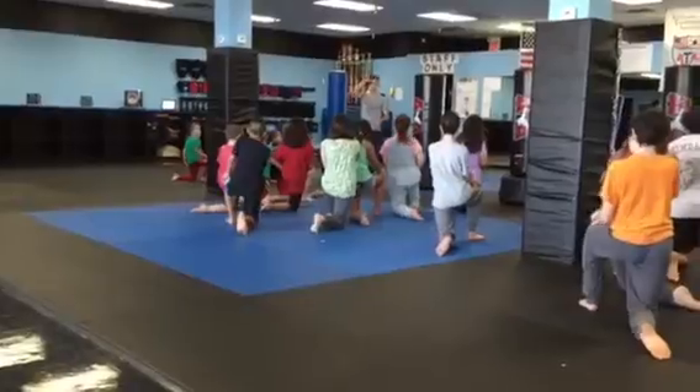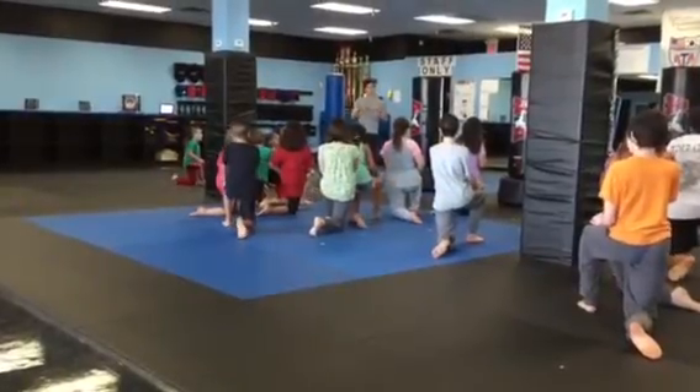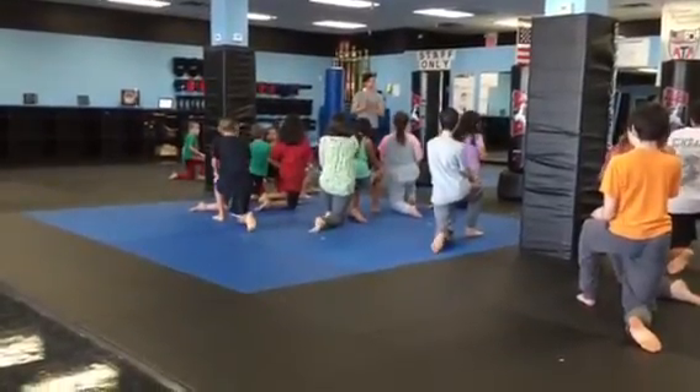Alright, we're going to go into a kicking session and we're going to keep changing up the kicks every couple of minutes. We're going to start with front kicks first.